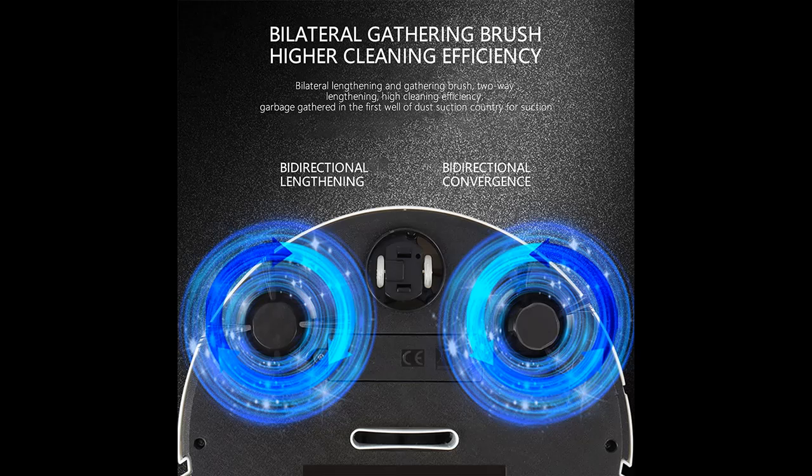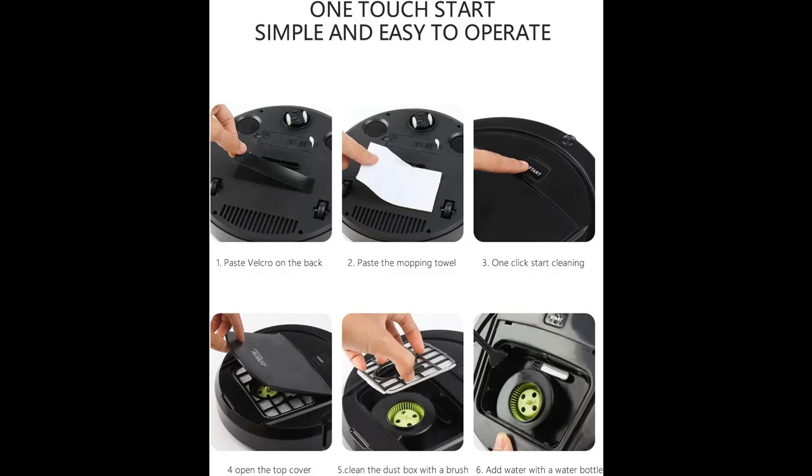The smart wireless robotic vacuum cleaner vacuums tile, hardwood flooring, and short carpet, bringing you electronic automated hands-free cleaning. Rechargeable battery with 4-hour charging time and 90 minutes of work time.